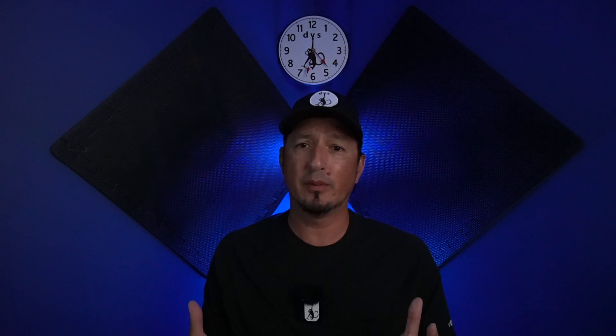Thank you for joining me as always — like, subscribe, and all that. And remember kids: moving forward without the scale.